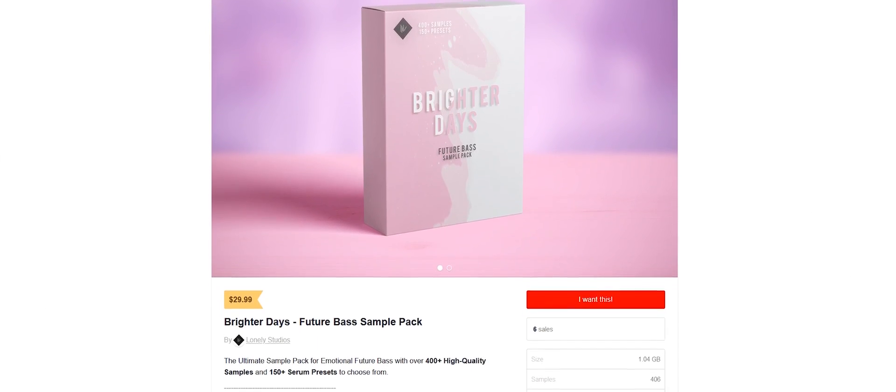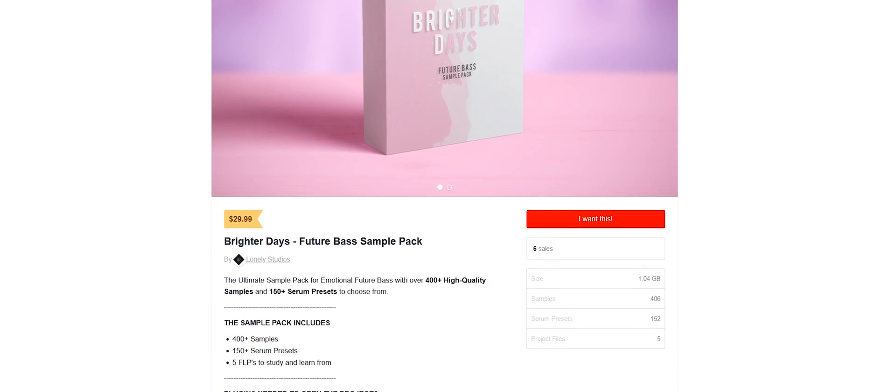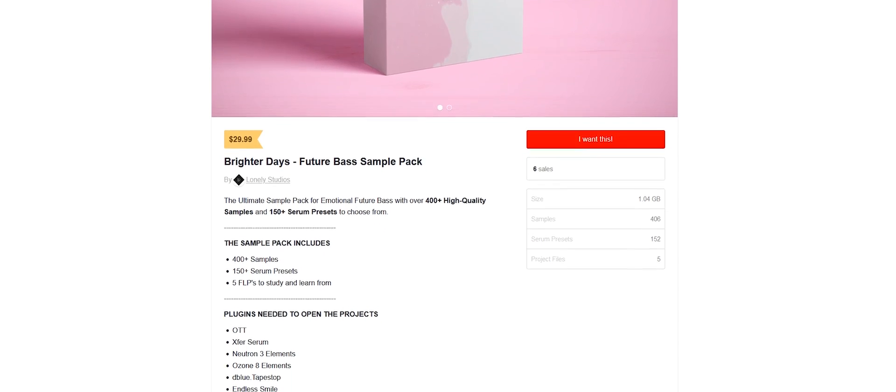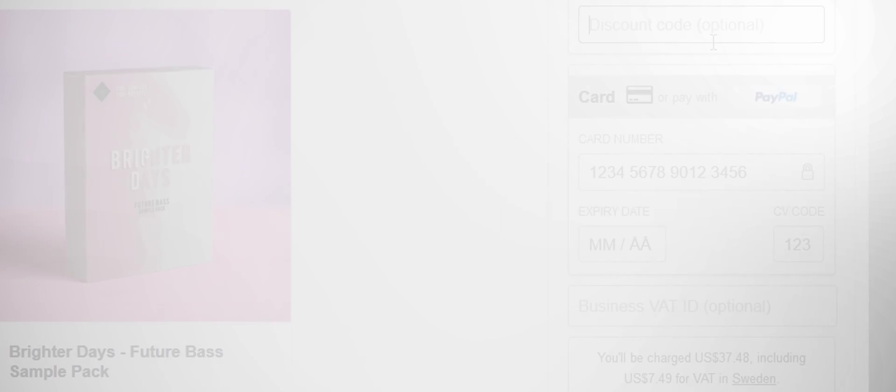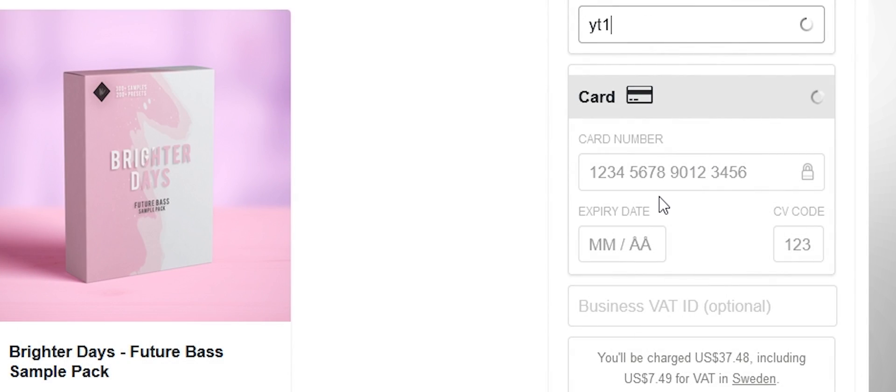Before we get into the video, I want to announce that I recently released a new Future Bass Sample Pack. The pack includes over 400 samples and 150 Serum presets to choose from. All sounds in this video are from that pack, even the project file. And for the first 50 people to use the discount code YT10 at checkout, you'll get the pack for $10 off the original price. If you like what you see, make sure to check it out in the description down below.